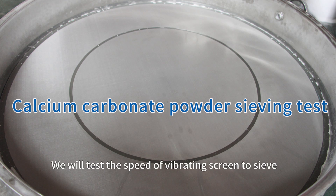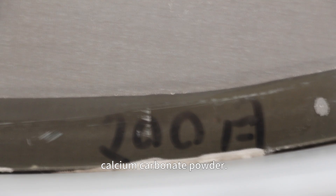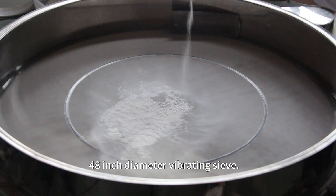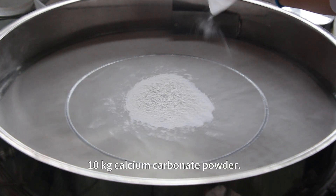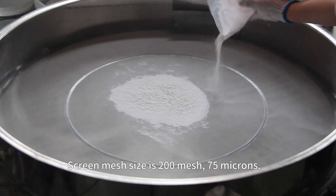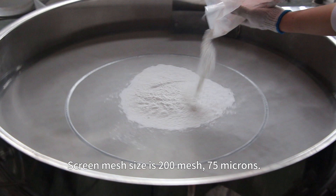We will test the speed of a vibrating screen to sieve calcium carbonate powder. 48 inch diameter vibrating sieve, 10 kilogram calcium carbonate powder. Screen mesh size is 200 mesh, 75 microns.